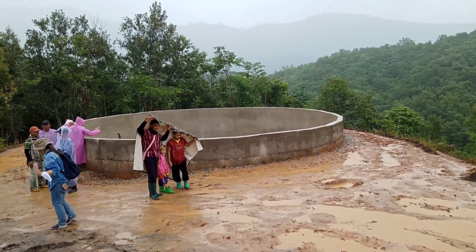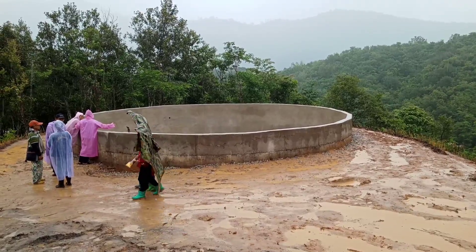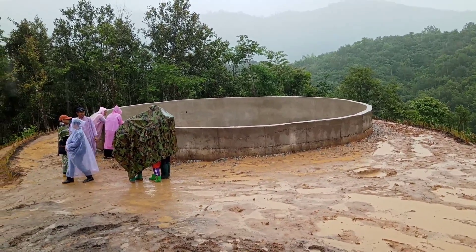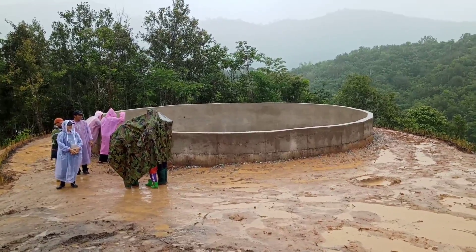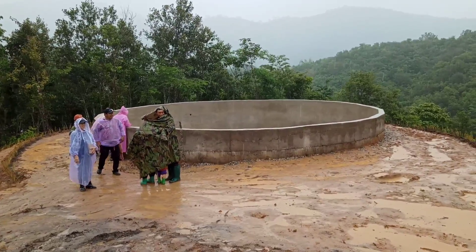When the rain comes, we always have problems with flooding. But when the rain stops, we have problems with drought — no water to use. We did not think about how to collect rainwater in the past, so we have a lot of problems.